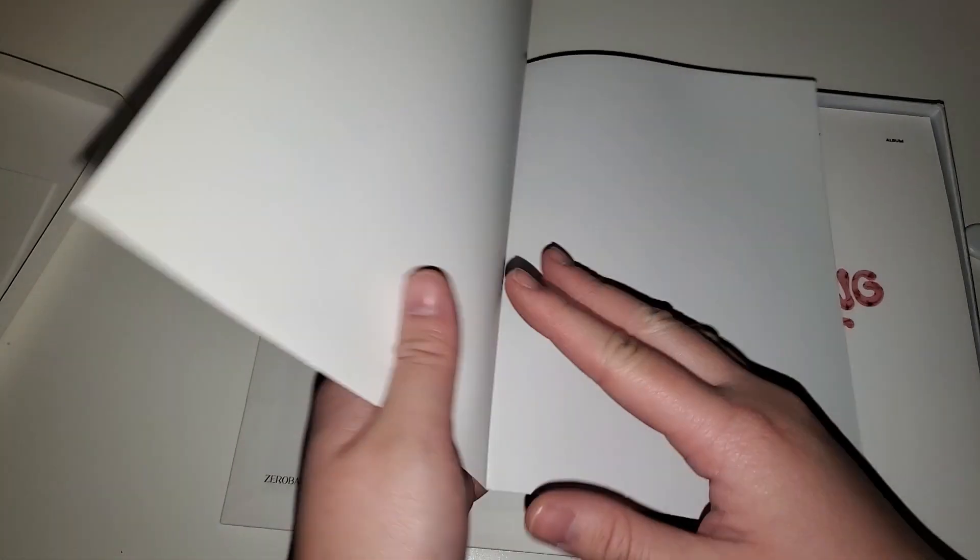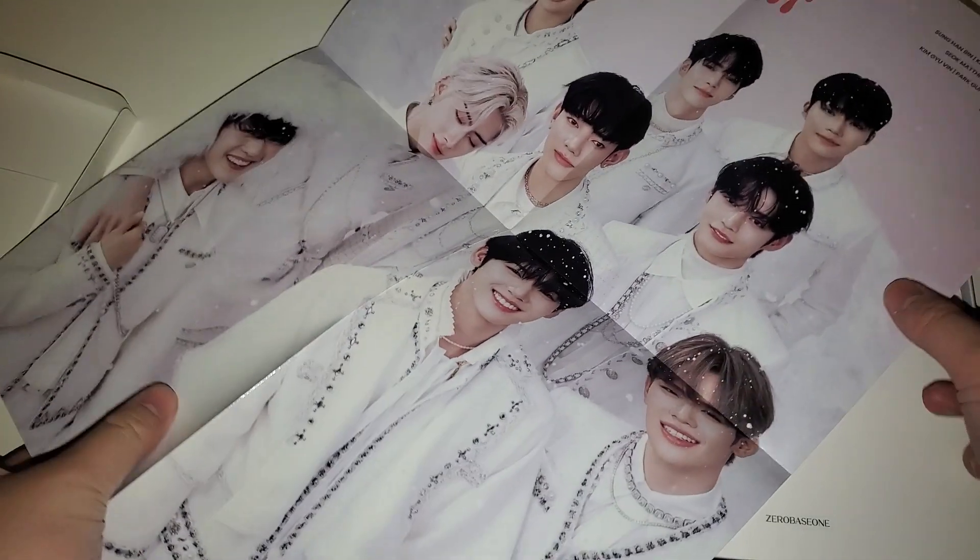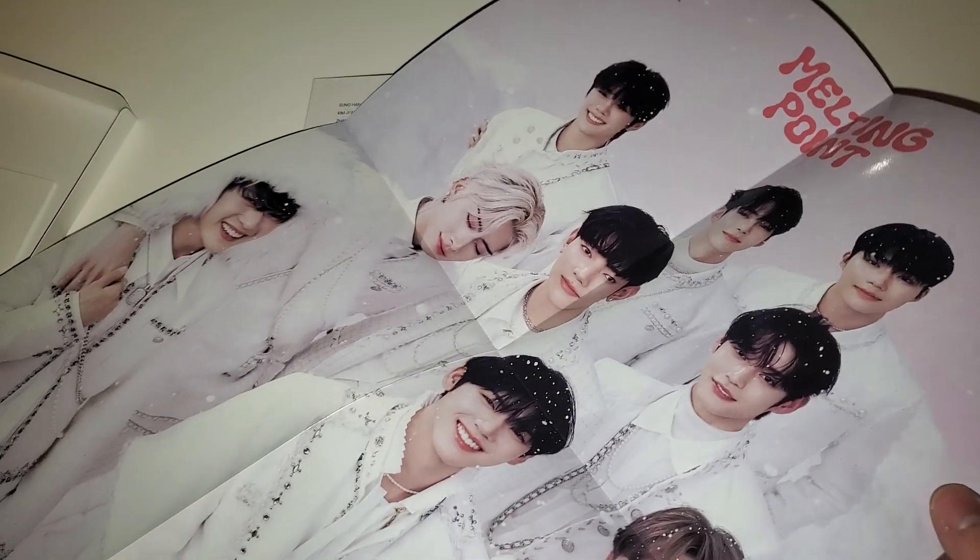It looks like a group poster - kind of horizontal. No, it's vertical - I'm silly. It's all the members, so cute, very cute.